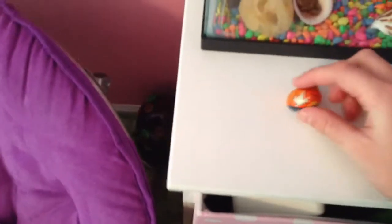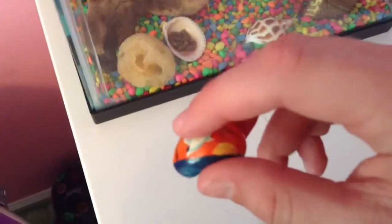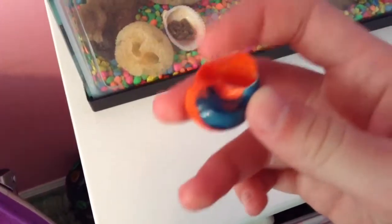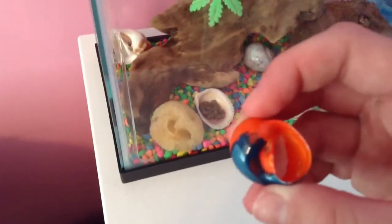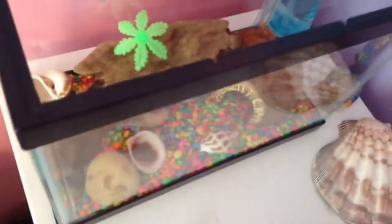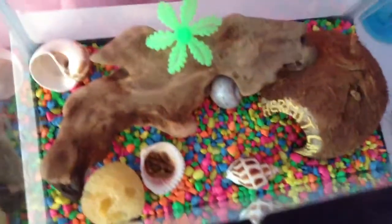Crabs with painted shells — it's a bad thing. They don't live as long because the paint on this shell right here, or on any shell, is toxic to the crabs. It's not natural for them, so it's not good. They can't breathe as well. That's why I would buy natural shells like those.